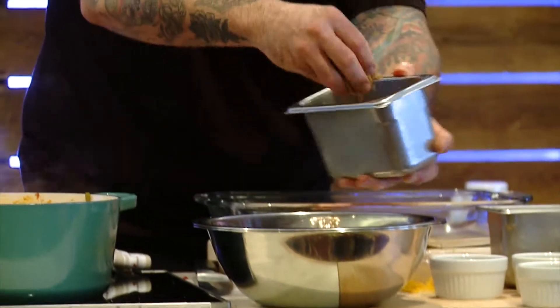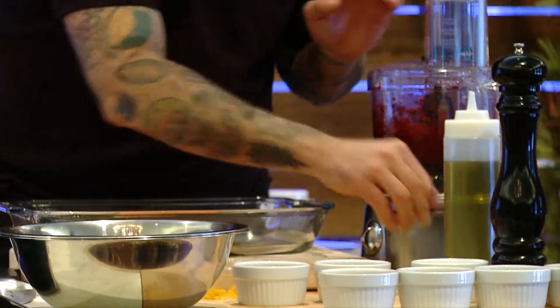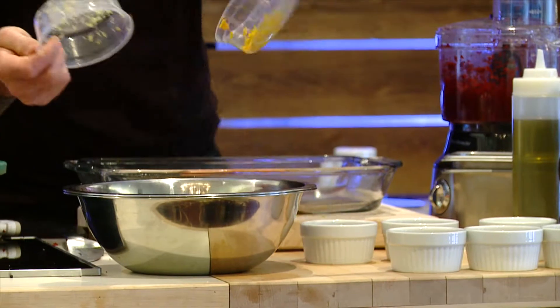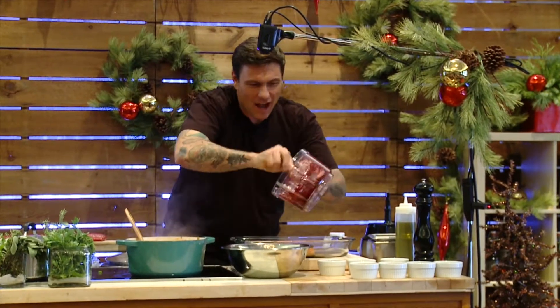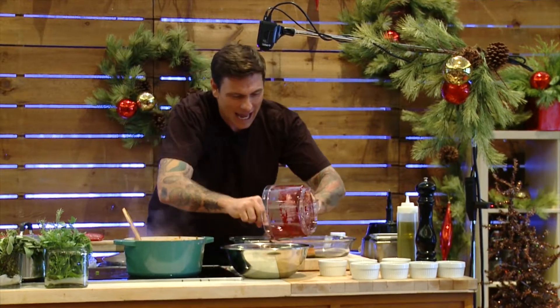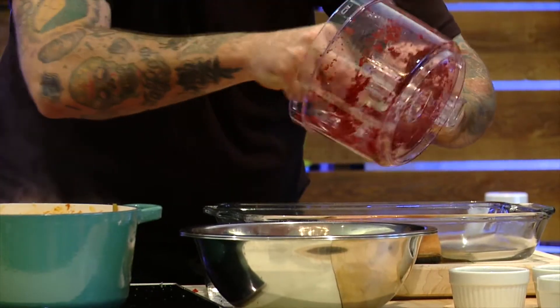I do it a whole bunch of different ways, but I like to add sugar, salt, lemon zest, orange zest, juniper berries, and beets. I take the beets and grind them up as much as I can to make kind of a beet paste, and I add that to my sugar, salt, and zest.